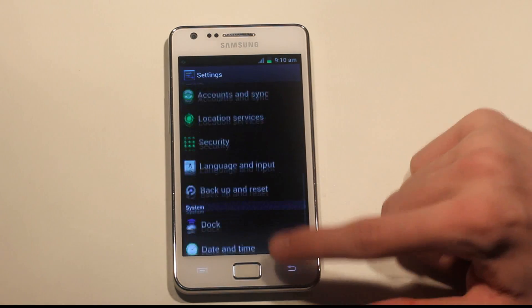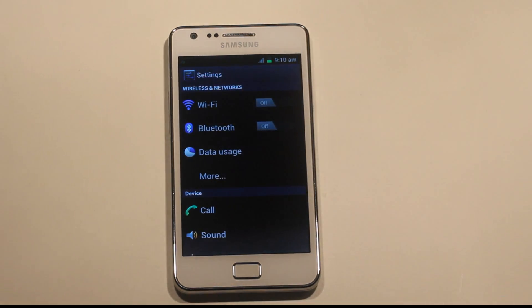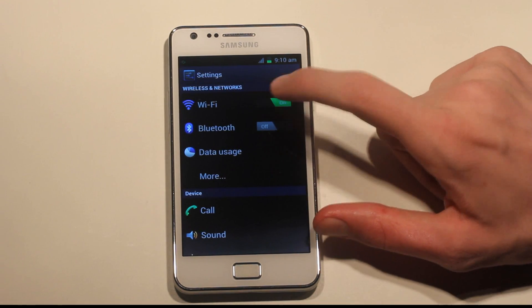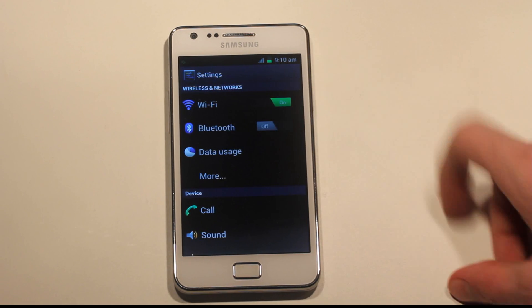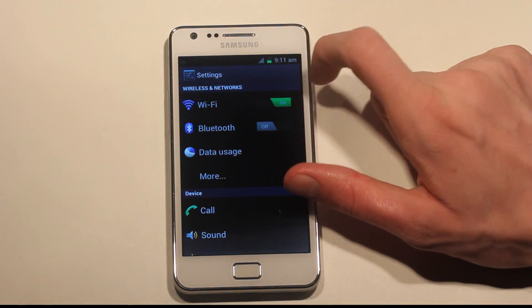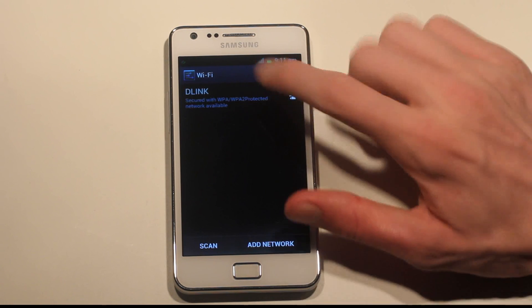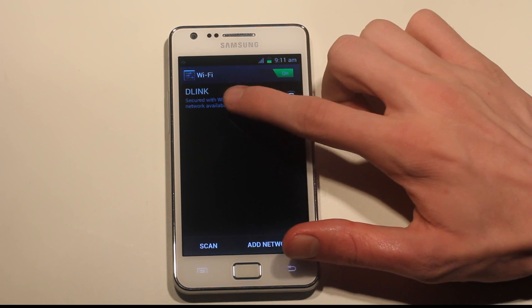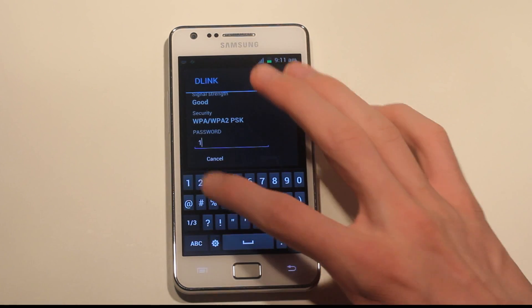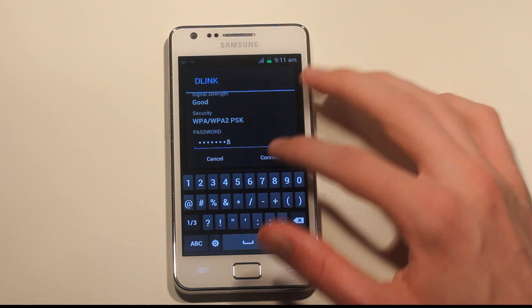Let's see if we go ahead and try to connect to a network. I think most things work with this one. If you go ahead and turn off Wi-Fi — they've changed this a little bit, they have this kind of green theme up here. Let's go ahead and connect to my network. The keyboard feels a little better compared to Gingerbread.